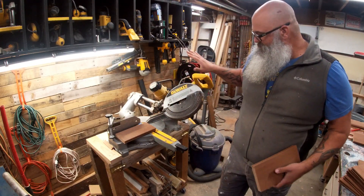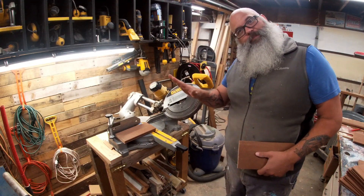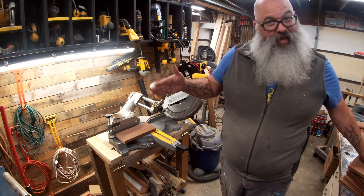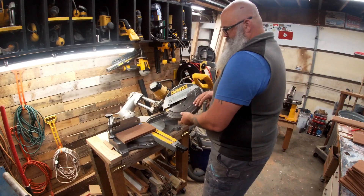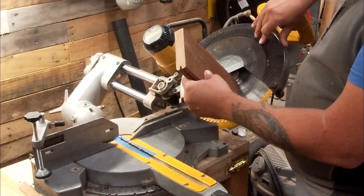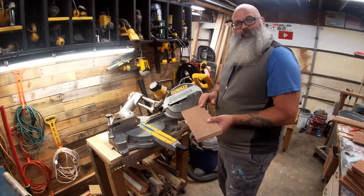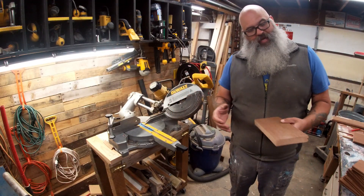I set my beveled saw to do a 45-degree bevel this way, because when I did it at an angle I was finding out that I was hitting the washer on my nut and it was burning right through here, so I actually have to lay it down now.